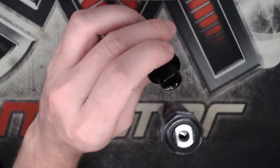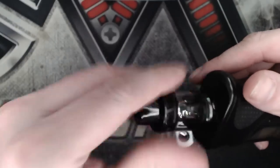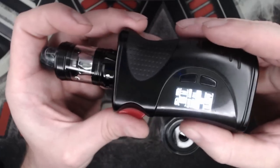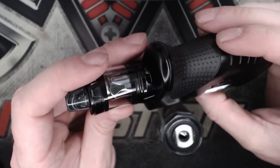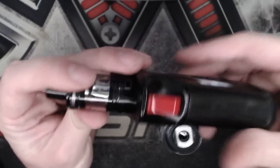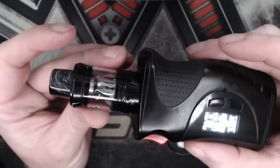So what we're going to do now is screw this onto a mod. We've got it on the Council of Vapor range, which has been my everyday mod for a good few weeks now, and I absolutely love it — I think it looks an absolute treat on top. It's reading the coil at 0.18 ohms. Nothing to complain about there. So we're going to take this up, take it for a vape, and give our overall thoughts.